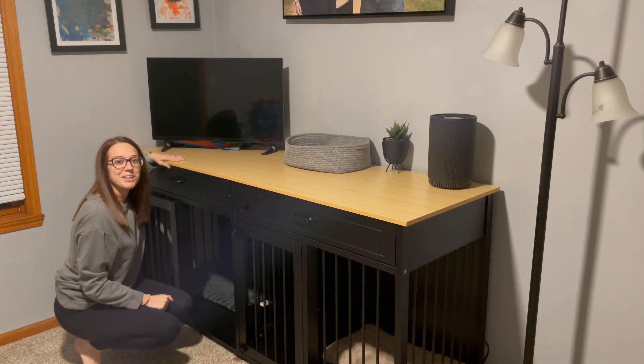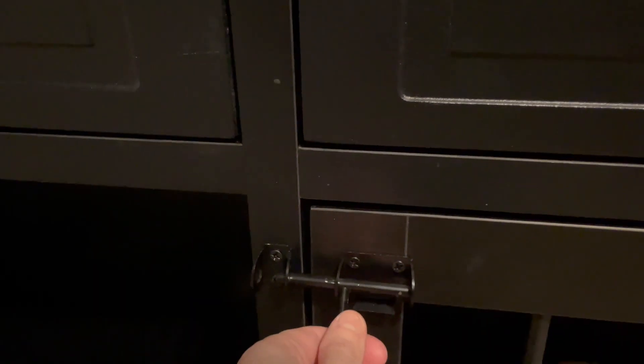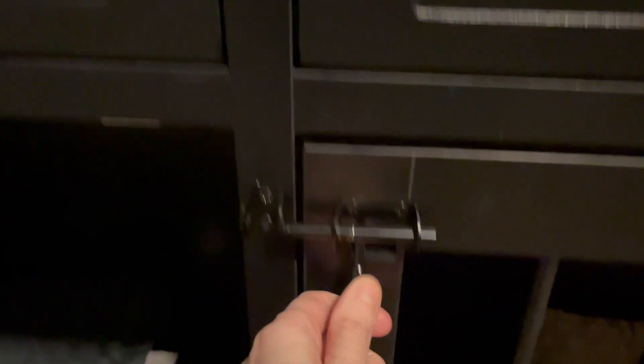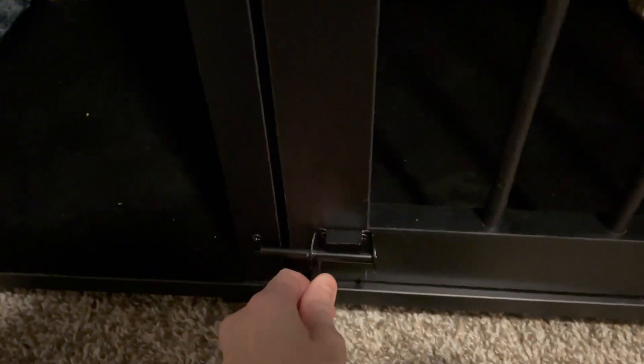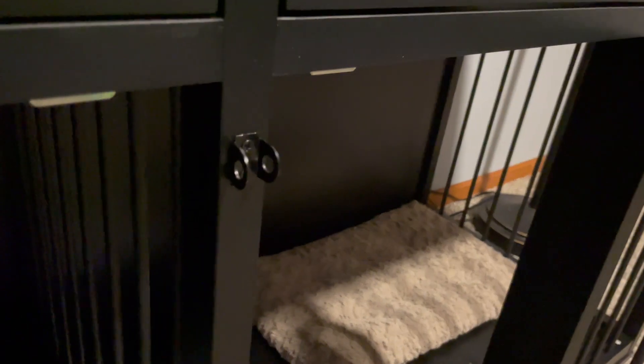Let's go ahead and take a closer look at this product. You can easily secure the top and actually the bottom as well, so you know that your furry friends are taken care of. The spaces are plenty big, so our little and our medium dog are able to be in here without a problem. I love that both of them can have their own spaces. But maybe you do have a larger dog — you can actually remove the middle divider piece as well, which is really nice.